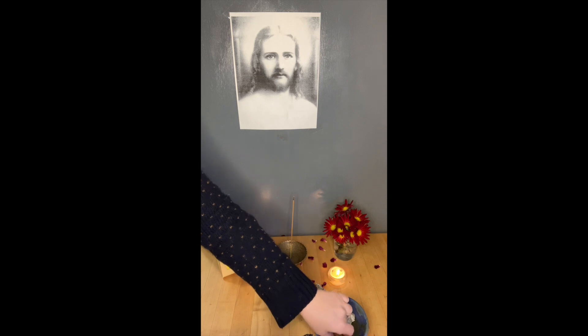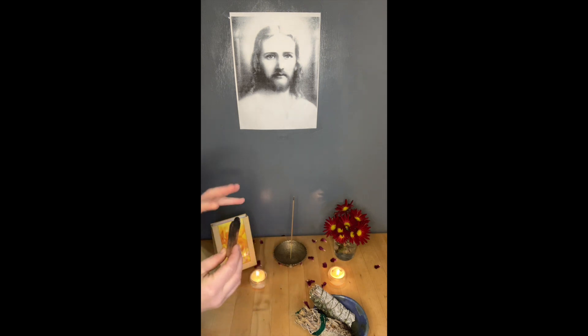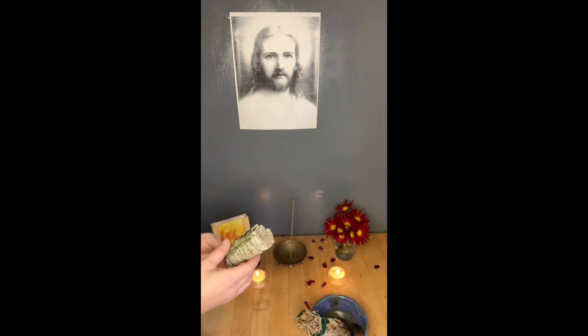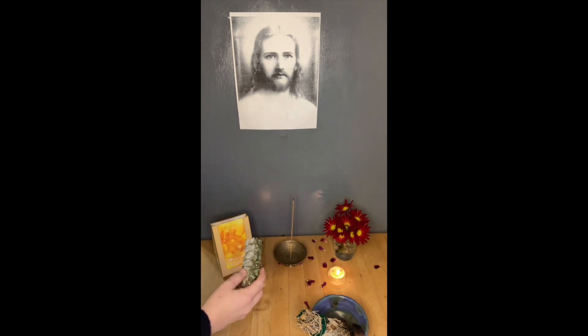So you can use different things. This is Palo Santo — a Palo Santo stick that you could also use. It doesn't put off so much smell. I would suggest you start with the sage because that's the simplest thing and it has a very cleansing effect.